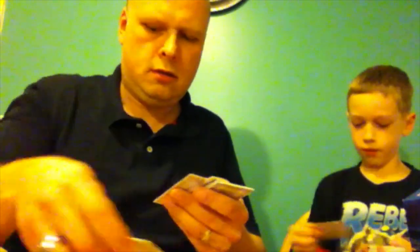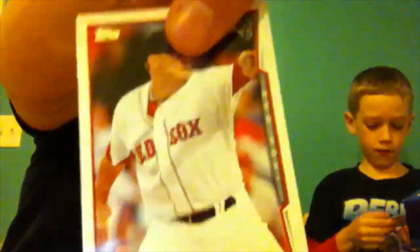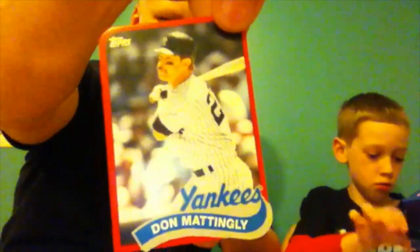I got a Jake Peavy card. I got the first and third cards of the World Series subset — both Red Sox. Mark DeRosa catching a football. Dustin Pedroia. My inserts on this one: Brandon McCarthy, Don Mattingly, Indians Corey Kluber. I got a Wade Boggs rookie class card.